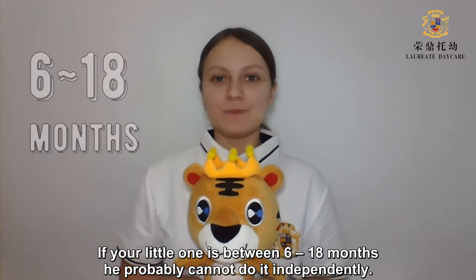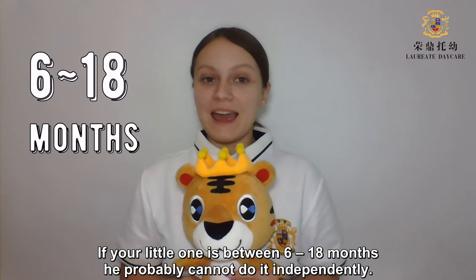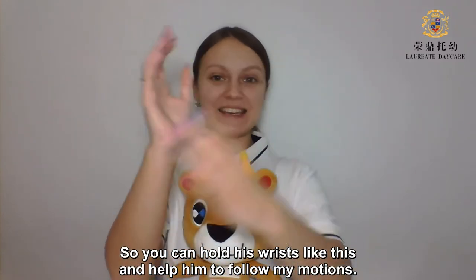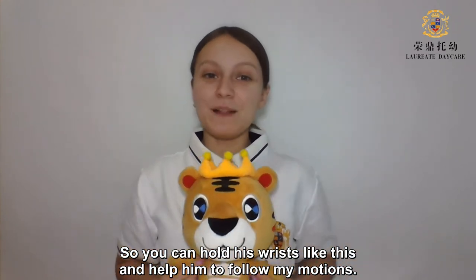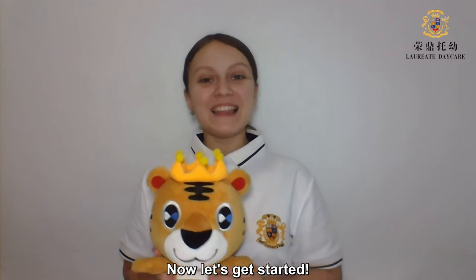If your little one is between 6 and 18 months, he probably cannot do it independently. So you can hold his wrists like this and help him to follow my motions. So now let's get started!